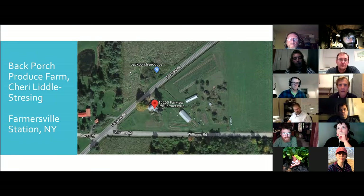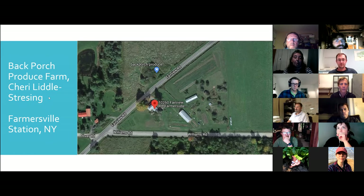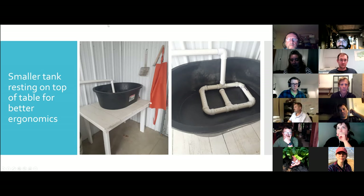We can save questions until after our other farmer presents. So Sherry, if you're ready, could you share a bit about Back Porch Produce? Looking at the aerial is kind of cool, but we actually have four high tunnels now instead of the two you see there. We're about three and a half acres, mostly vegetables. We're transitioning over to an acre of elderberries right now. We're located in Farmersville Station, which is also called Centerville — it's out by Rushford Lake, a very rural area.